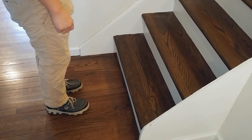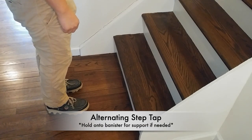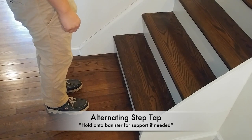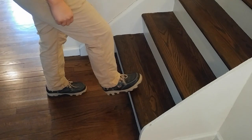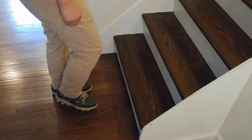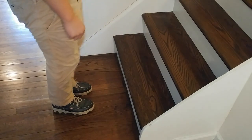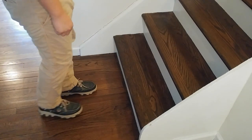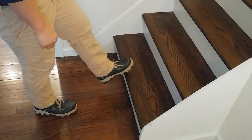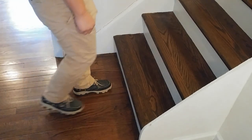This next exercise involves a little more coordination. I call this one the alternating step tap. You stand on one leg as you lightly tap your toes on the step in front of you, then alternate and shift your weight to your other leg to tap the step with your other foot. If this is too easy, you can try reaching from a further distance. If it is too difficult, try going closer to the step.